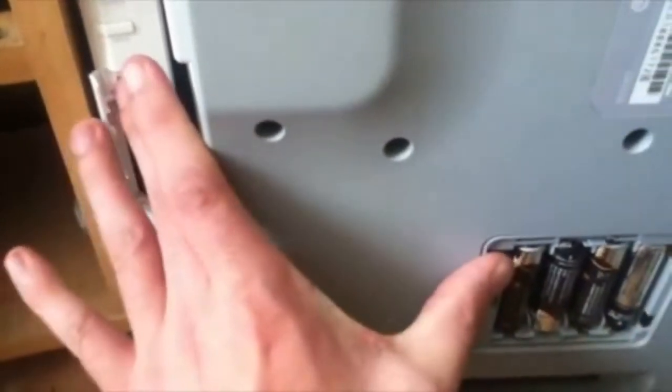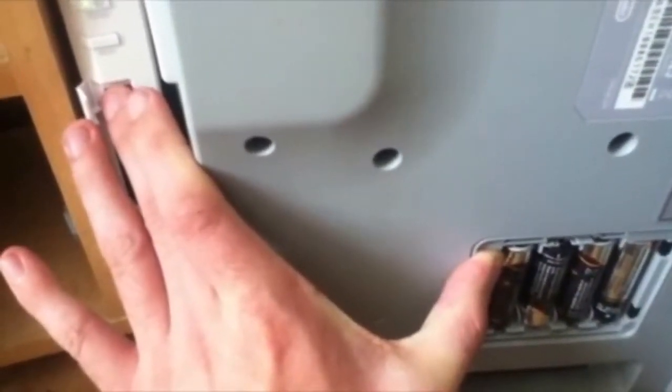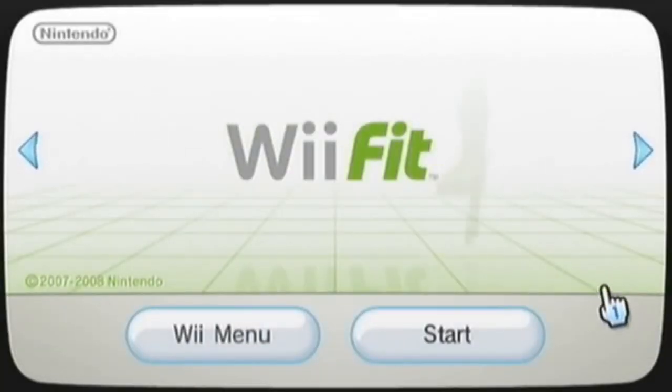Make sure you set up the Wii Balance Board as soon as the red light shows. You need to turn on the console, and in a second you can start the game with the console.